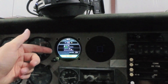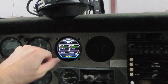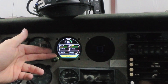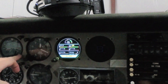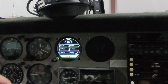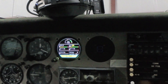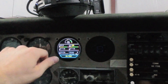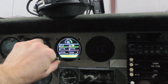Now, the GI-275 EIS isn't the only 275 model. You've got two knobs here — the outer one doesn't really do anything on the EIS model. If I had one replacing an artificial horizon, your AI, or your DG, or one of these radios, you'd be able to use both knobs because you'd need to change settings, heading bugs, that sort of thing. With the EIS, you've only got this one knob because all you're doing is getting information from it.